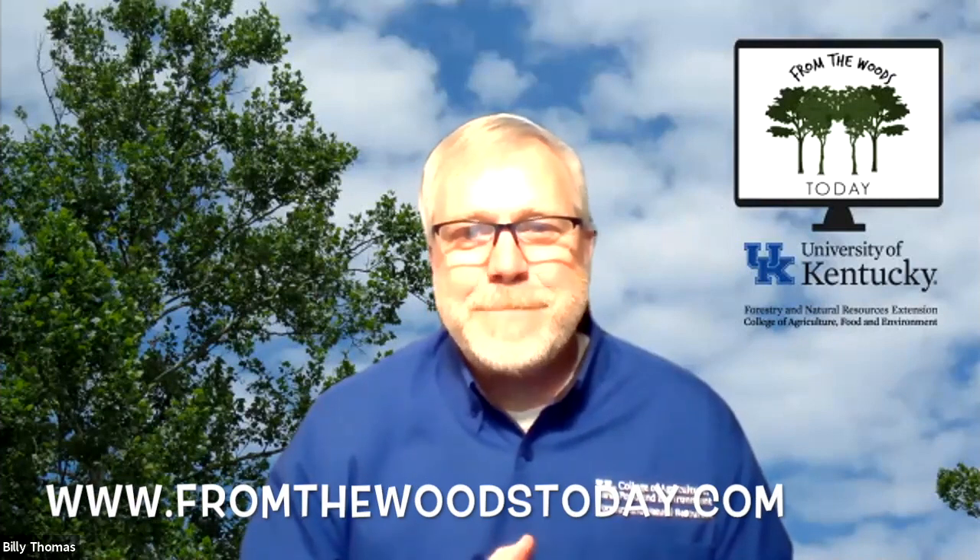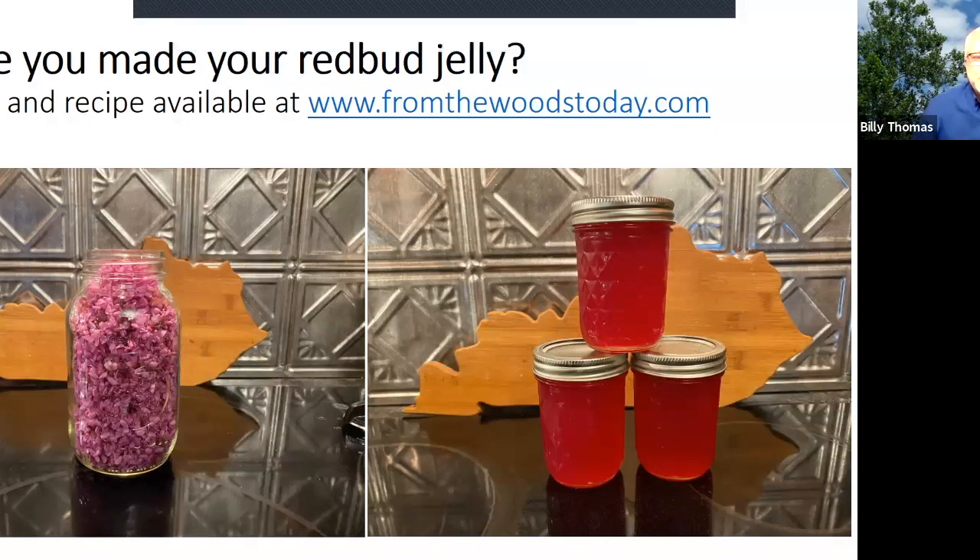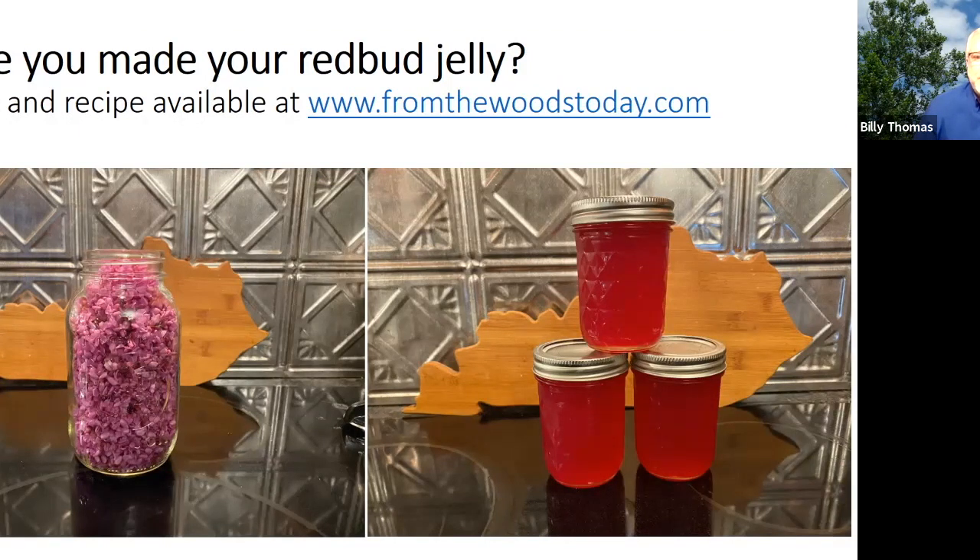Any other questions for Eric or Dr. Springer? Type them in the chat pod. If you missed last week's show, it's recorded at fromthewoodstoday.com — we showed a recipe for making redbud jelly, and Eric Gracie did a nice video on that. I made some at our house and if you haven't made your own jelly, I encourage you to do so before all those blossoms are gone. Eric has a recipe and video walking through the steps. I had some this morning and it was quite tasty!